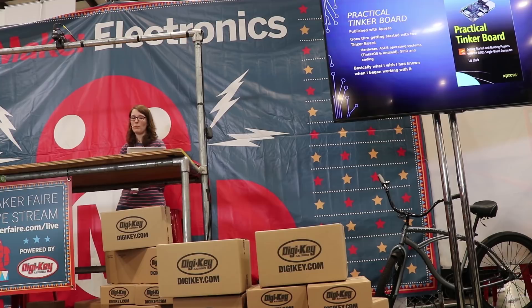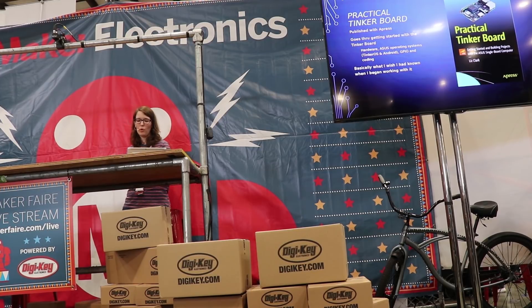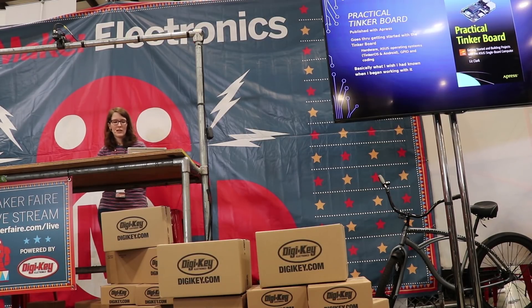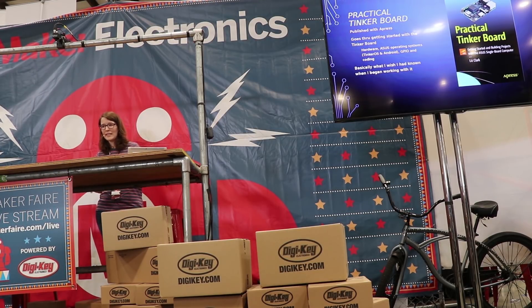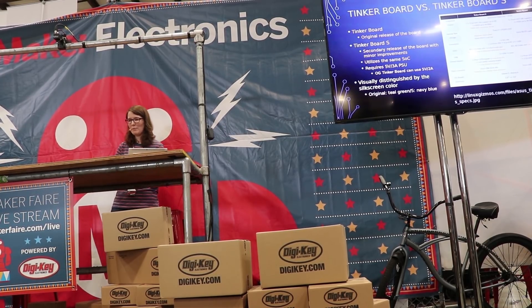This led me to writing a book on the TinkerBoard called Practical TinkerBoard, published by Apress. I approached the book as a guided tour of the TinkerBoard so that a beginner could follow along and not get lost in the weeds. I wrote it from the perspective of what I wish I had known starting out with TinkerBoard and with Linux, because it's intimidating when you take the board out of the box — it's basically just a bare PCB. And same with Linux — even with a GUI desktop now, if you've only used Windows or Mac OS, it can be funky. I wanted to take the mystery out of it, because it shouldn't be mysterious.